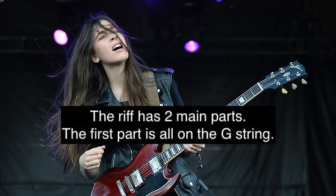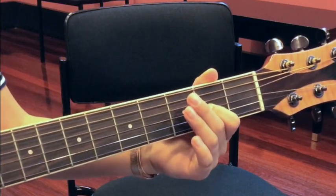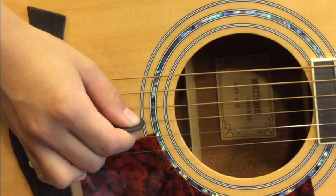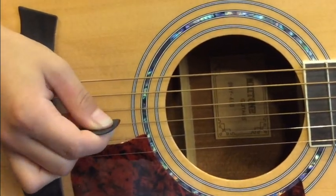The riff has two main parts. The first part is all on the G-string — frets 2 and 4: 2, 2, 4, 4. And again: 2, 2, 4, 4. So when you're picking on the G-string, use a down-up motion.